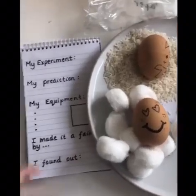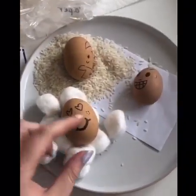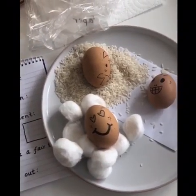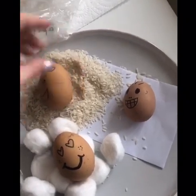So we have found out, and my prediction has proven right, that the cotton wool is the most protective material and the rice is the least protective material.